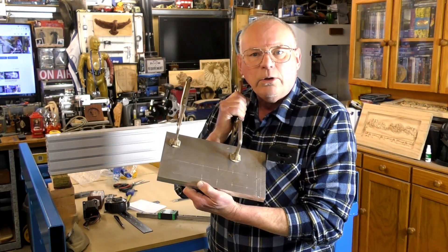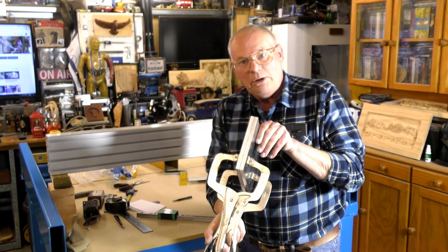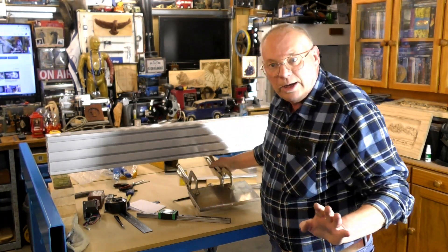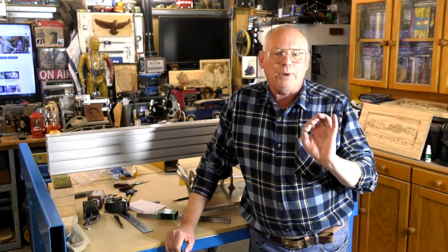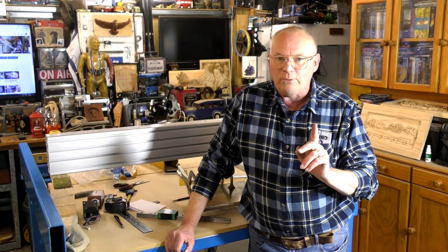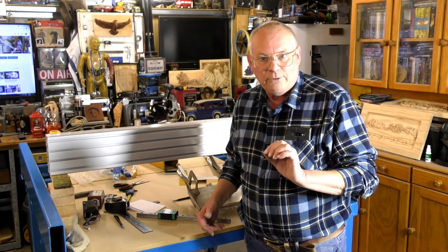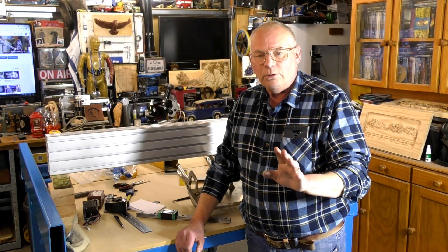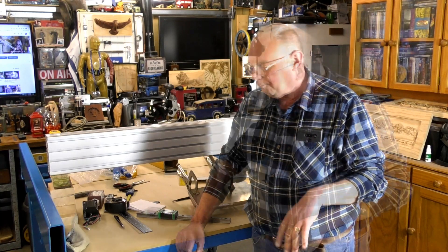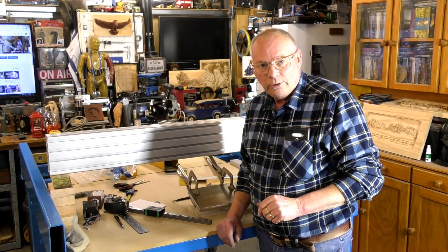A few minutes ago you saw me cutting out thick aluminium plate using what is actually a good wood saw. The blade on there is a tungsten carbide tipped blade — you can't do it with an ordinary blade. It's a fine blade and it's tungsten carbide tipped, and if you're very careful you can cut aluminium sheet or plate. I must stress you need to be extremely careful because it's not strictly the right tool for the job.